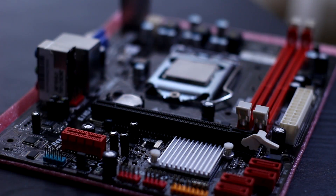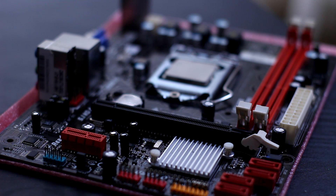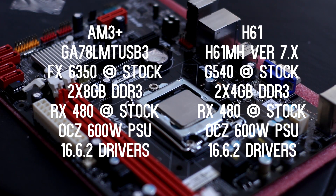Using these two motherboards, I tested Unigine Heaven 4.0, Overwatch, and 3DMark Firestrike. The point of these tests was to see how much the GPU actually drew from both motherboards, and if I had any issues while running the benchmarks. The specifications for both builds will be shown on screen. I'm using a 600-watt 80-plus certified power supply, which is more than enough to run both setups.